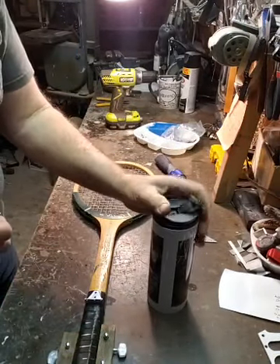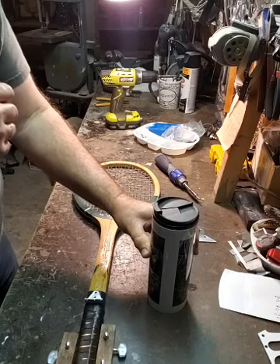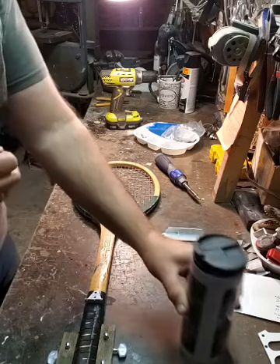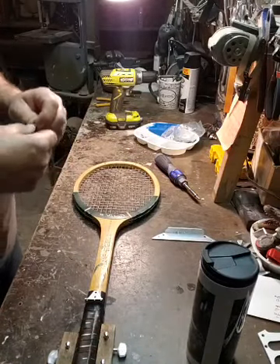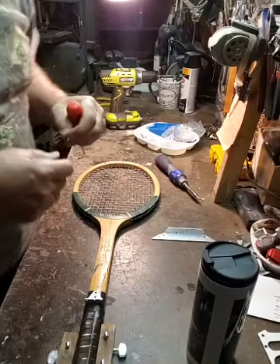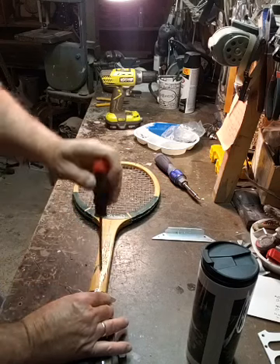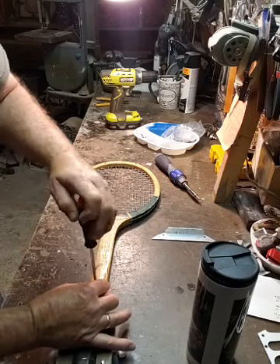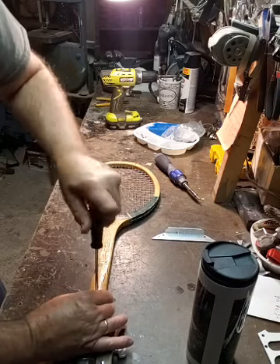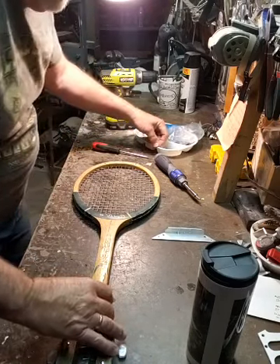Good morning - we got Chris, Tony. We got Edward. Thanks for coming and hanging out with everybody. You guys gotta think of some names for me on this thing. If it works, great. If it doesn't work, it's gonna be a fly swatter or something.